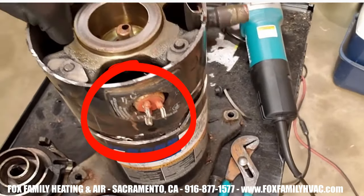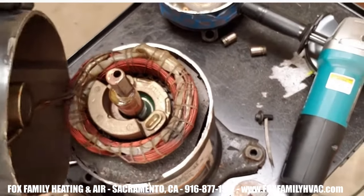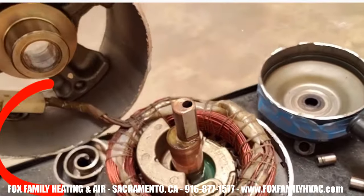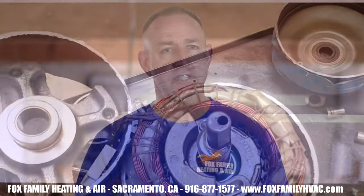I try to stay away from the compressor lugs themselves because those terminals can actually blow out. There's a few hundred PSI of refrigerant behind those terminals, and if they were to blow off while you're in front of them, they could blow right through your hand, chest, or face. So if I don't have to go there first, I don't.